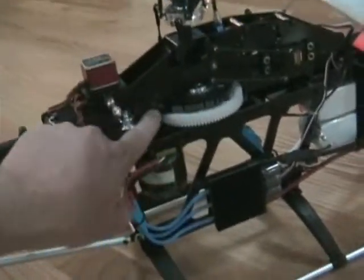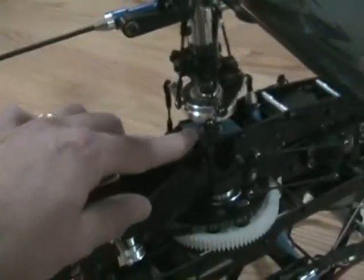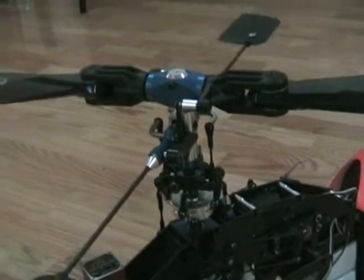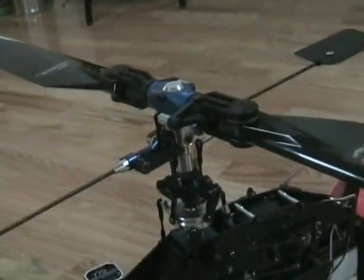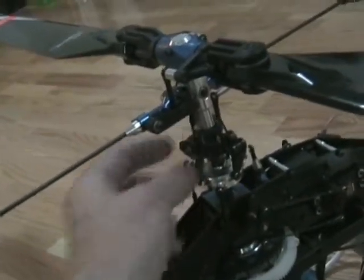The tail is belt driven with a nice wide belt, and it works very well. Your bearing blocks are removable. This washplate is all metal. Everything you see here in the head is stock as it comes in the kit. You've got a metal center hub, metal seesaw, and metal washout base. The metal hub does clamp as well as having a Jesus bolt through it.